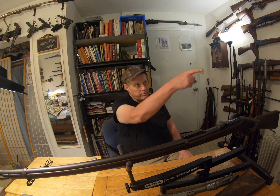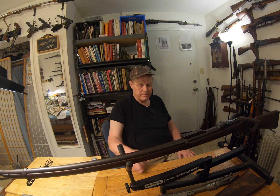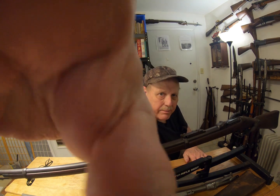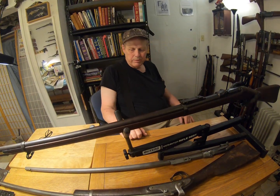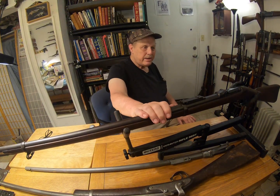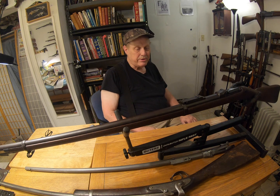And that sort of wraps up what the Trapdoor Springfield was, because they were converted muskets from the Civil War. I've got one up on the wall there, a Civil War musket. You should see some Trapdoors here — this is an 1887, it's marked. It's an 1873 pattern, I do believe.